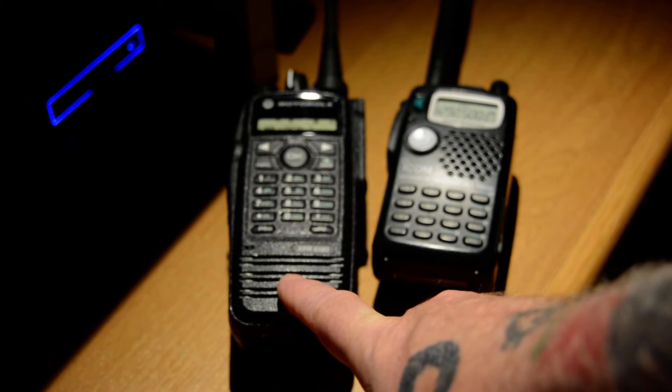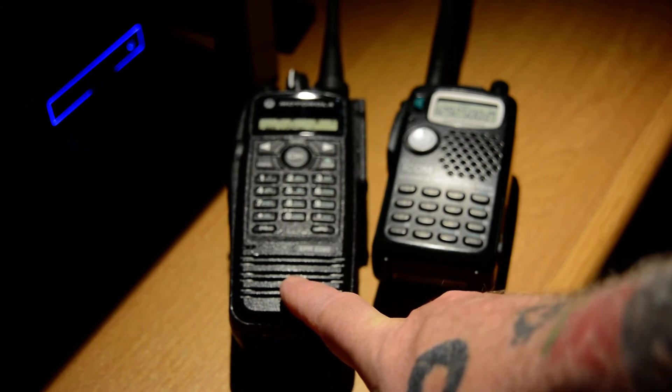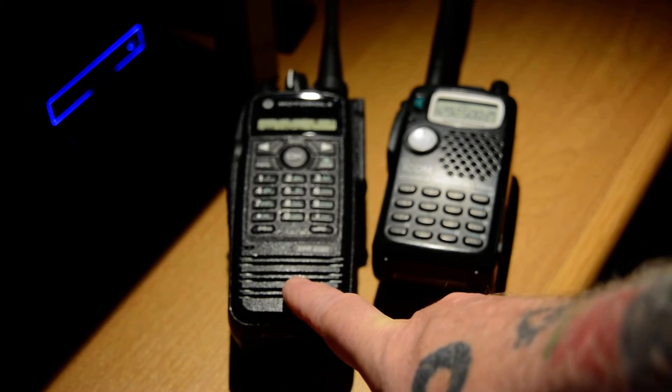Why are these bands underutilized? You have to have the gear, number one, and you have to have people who really want to communicate with them. Could you say that the cell phone, the smartphone, has proved to be the death of some of the ham radio bands? I don't think so.